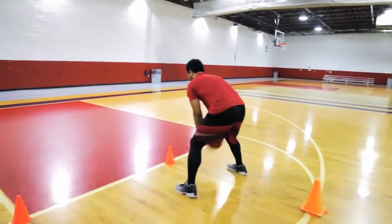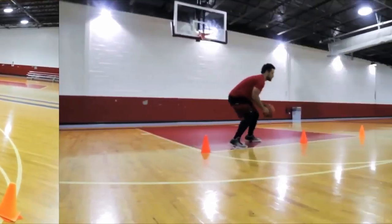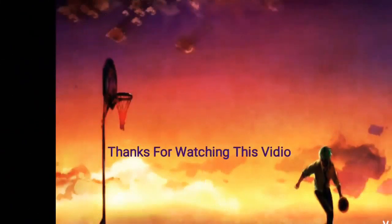That's all for this video tutorial. Thank you for watching. See you again in other learning videos. Don't forget to subscribe, comment, like, and share. Goodbye!